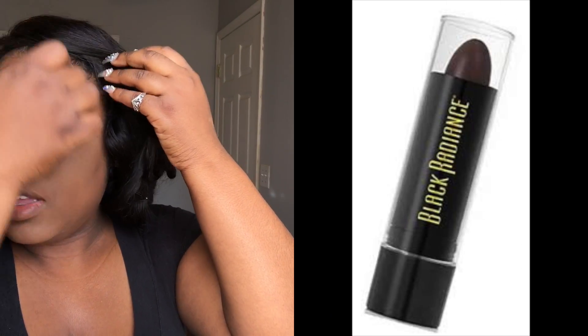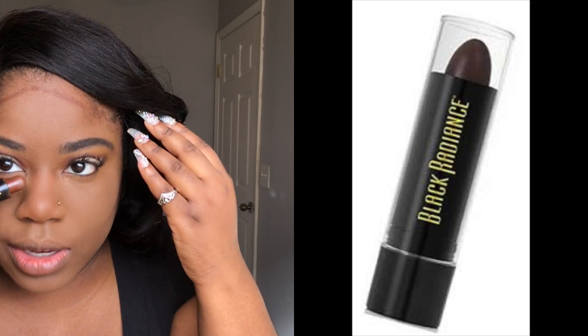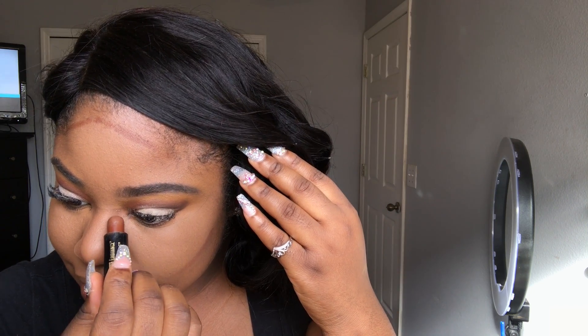Now we're getting into the contour. I'm taking a concealer stick by Black Radiance — I believe this color is called Batten Camouflage. I got this off Amazon; it was in a three-pack and it was really inexpensive. Then I'm taking a Real Techniques brush — I'm not sure of the exact name, but it's the pink one with a flat top.